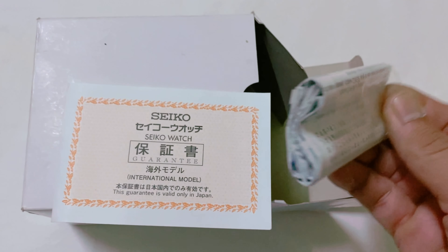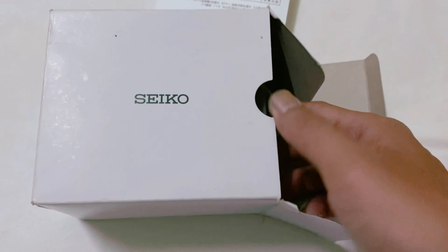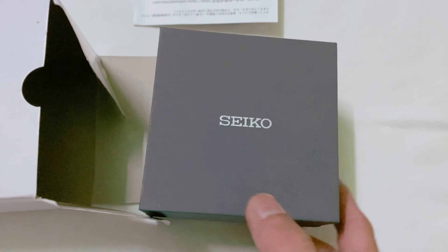Sách hướng dẫn sử dụng này anh chị em, lấy ra nó nằm trong cái hộp nha. Tiếp theo thì em xin lấy cái hộp ra luôn. Dùng cái hộp này gắp vào sang nha anh chị em.